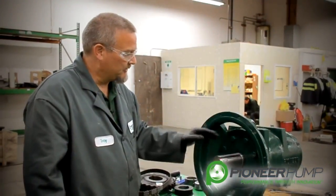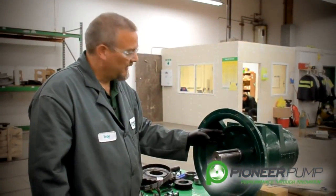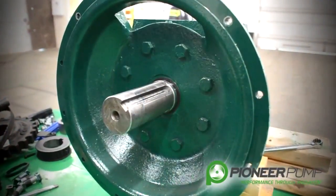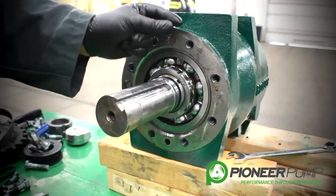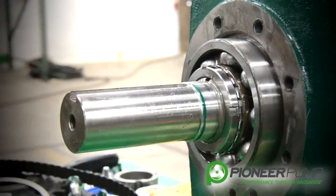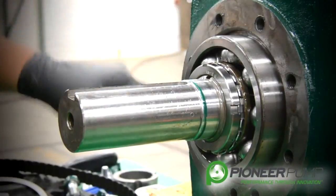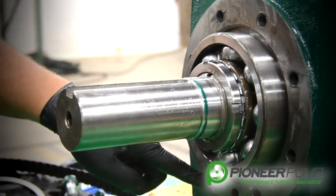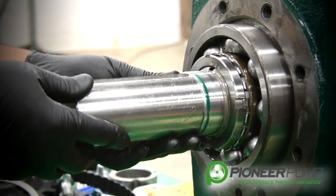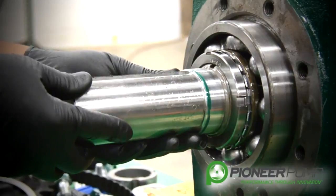Now it is time to remove the SAE bracket by removing these eight bolts. We are still working from the SAE side of the bearing frame. At this point, with the aid of a dead blow hammer, we are ready to remove the shaft from the bearing frame.